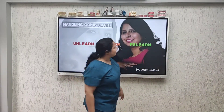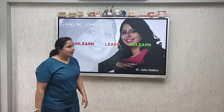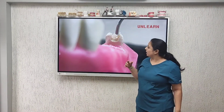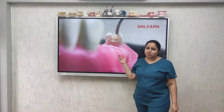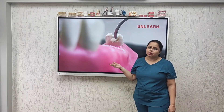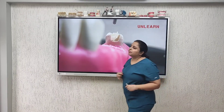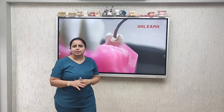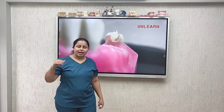Hello everyone, I'm here to share my tips for handling composites. A lot of times this happens when you try and condense the composite — the instrument might just come out and stick to your instruments. This is basically because we have been taught to do silver amalgam fillings with pressure and condense them so that it adapts to the cavity margins.